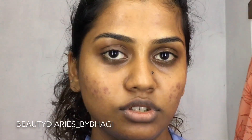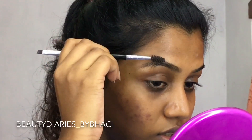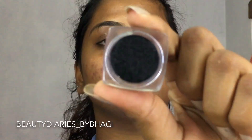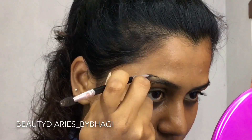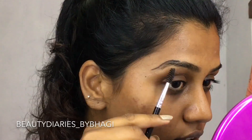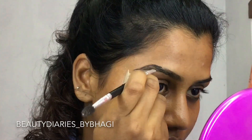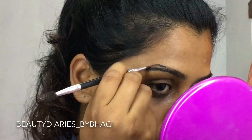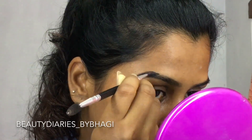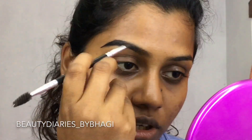I start drawing my eyebrows from here. I'm going to start off with the corner of my brow, and I'm gonna comb it downwards. Then I take the black color shade and draw the bottom line of my brow, pulling it on the front first.